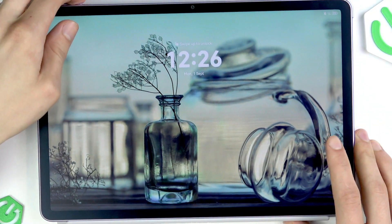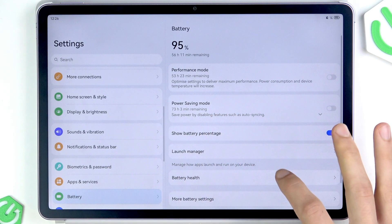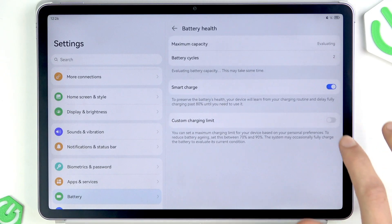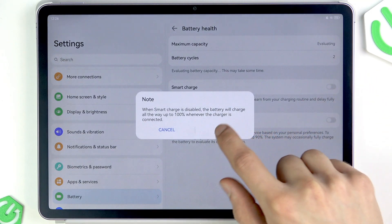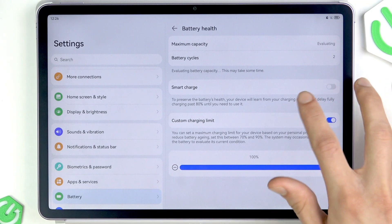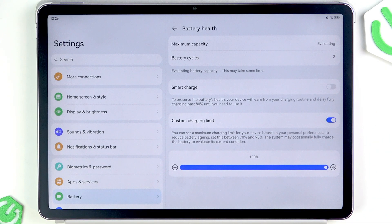If it's still not working properly, go to Settings, then Battery, and select Battery Health. Try switching the toggle to the left and click OK. Then try charging your device again — the Smart Charge feature may be enabled, which can prevent your device from charging very fast.